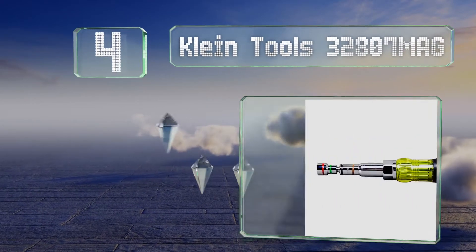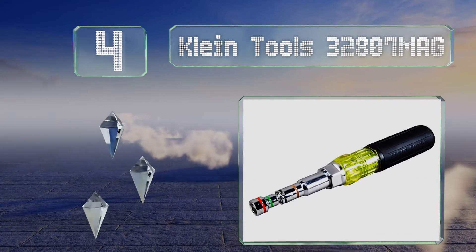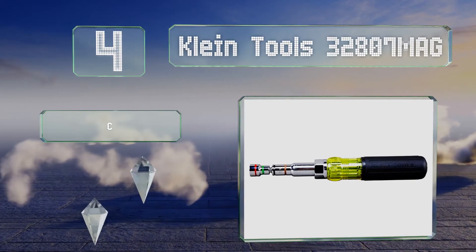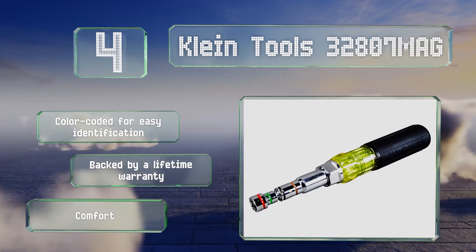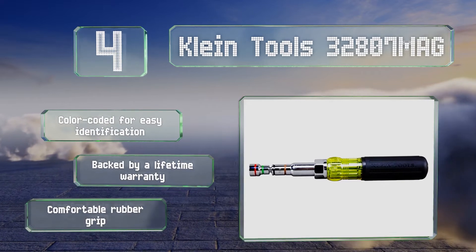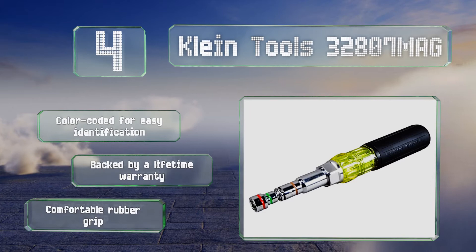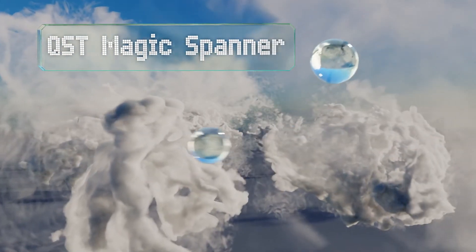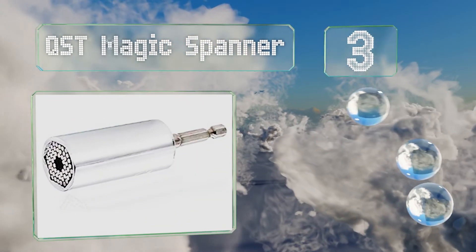Halfway up our list at number four, the versatile and compact Klein Tools 32807 MAG can take on seven sizes of bolt. Its quarter to half-inch sockets use rare earth magnets to hold onto bolts, while the 7/16th and 9/16th inch options rely on spring coils for the same purpose. It's color-coded for easy identification and comes with a comfortable rubber grip, backed by a lifetime warranty.